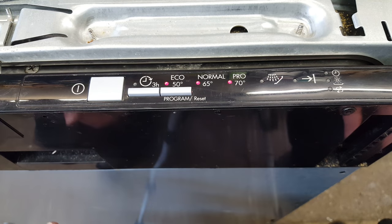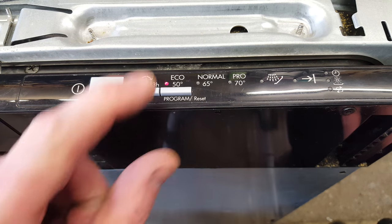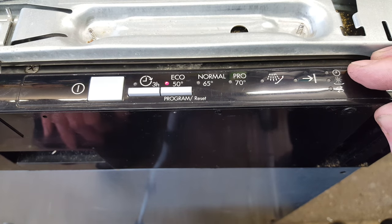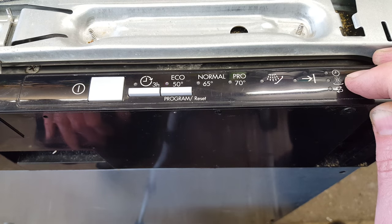The eco button will flash and then the other two will go out, leaving that one flashing. Then press again the program button and the lights will flash here. The top one is the first digit of the code and the second one will flash if it needs to. This one's flashing only once so it will be the E10 fault.